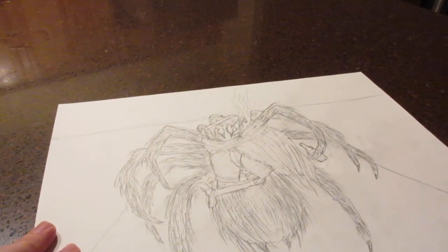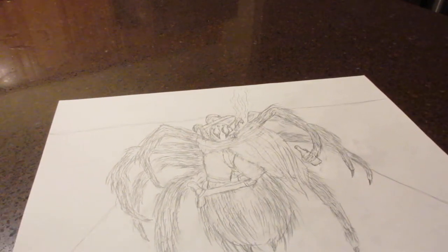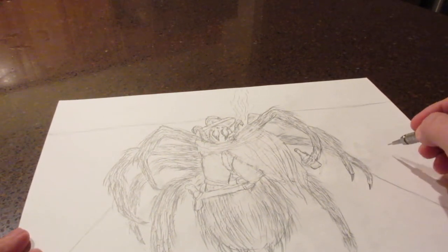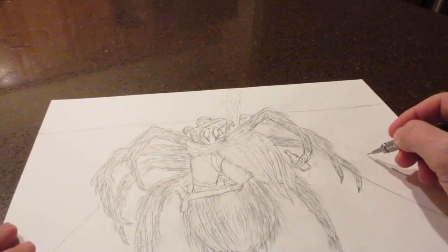We're also going to draw him in Western attire, but we're going to draw him as a sidekick type of character, a secondary character. He'll be on the side here, posed in a three-fourths angle.